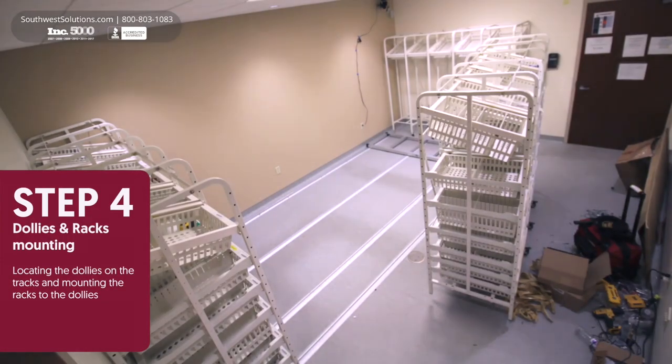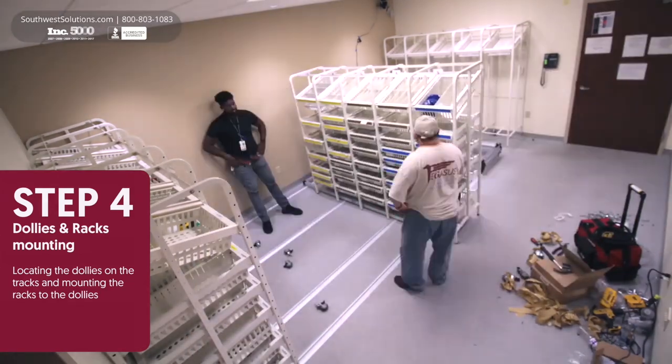Step 4. Dollies are mounted on the tracks and racks are mounted on the dollies.